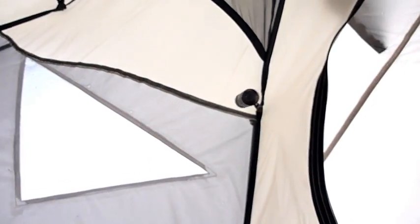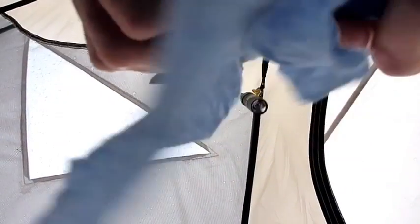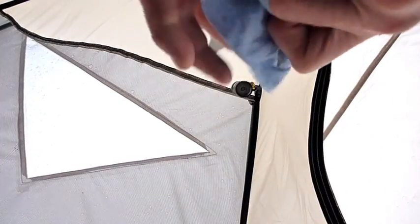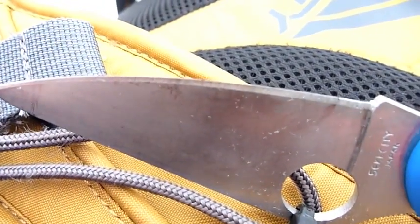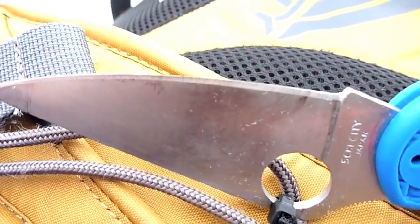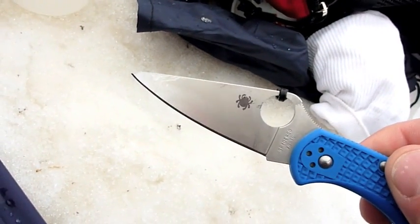Looking at it — let me wipe the blade down with my blue shop towel so we can get a better look. It's so humid here, it's fogging everything up. I don't see any rust on it, dudes. Hopefully the camera's picking that up. Now when I turn it to this side right here, there's a little bit of discoloration on that relief edge — see it right there? Maybe the beginnings of rust. But given that it sat there all night, I think that's passing with flying colors in my book.